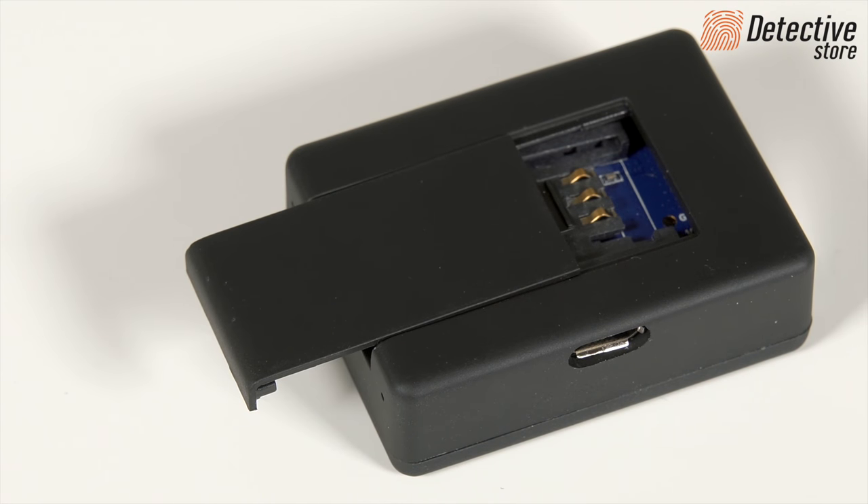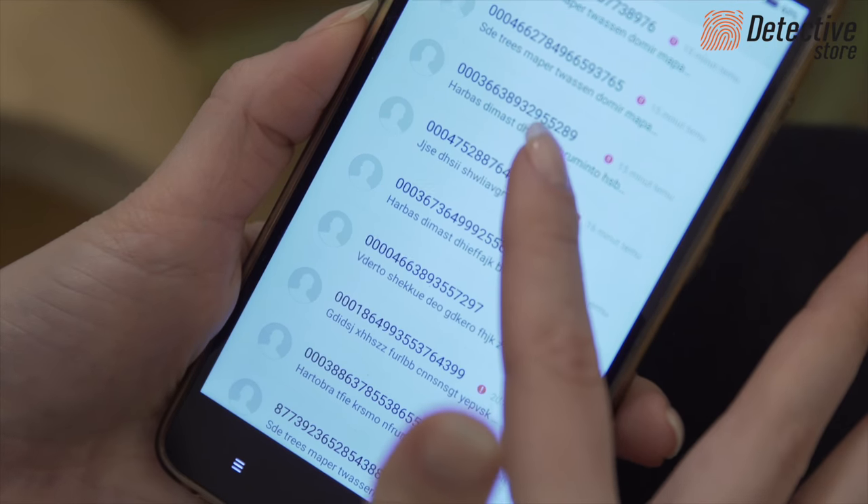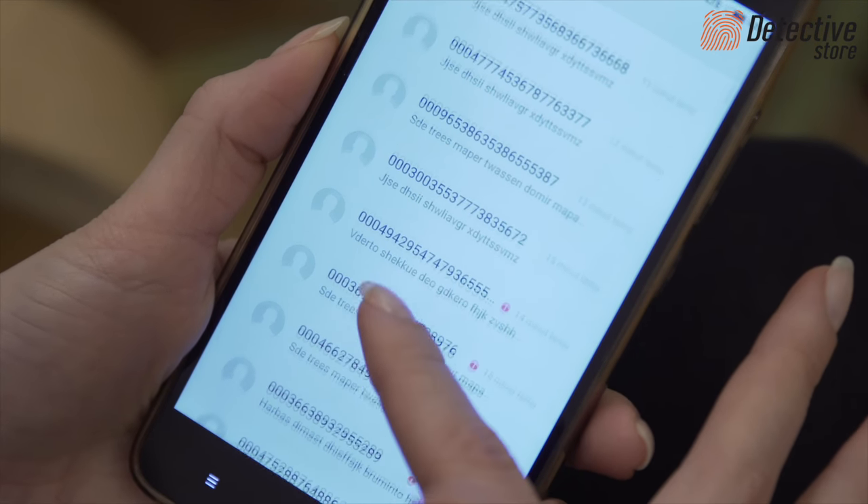The SIM card hidden in the device informs you by sending SMS commands when the device is activated with sound. Then, you are able to listen to the sounds from the device environment in real time.